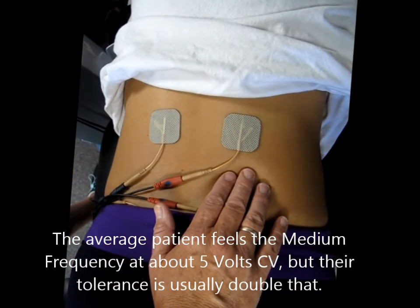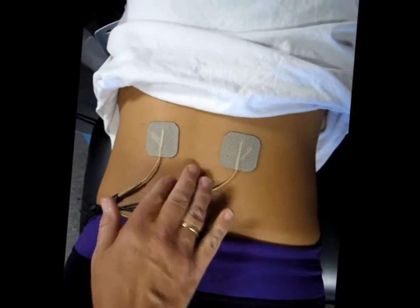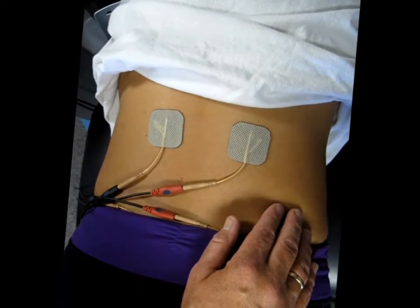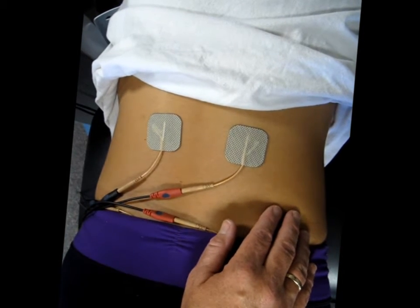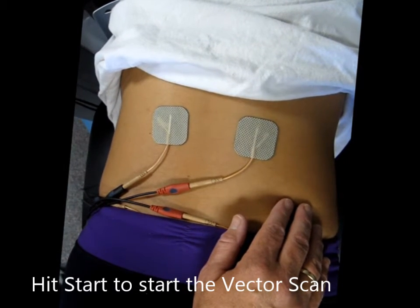And now what I'm going to do is hit start and let's see if we can see a difference. Sometimes on some people you can get the contraction so high. If you think we can go higher to make a bigger contraction, you let me know. So what I'm going to do is turn off the vector scan and bring up the intensity. I'm at 4, 5, 6, 7, 8, 9 — I'm at 12 now.